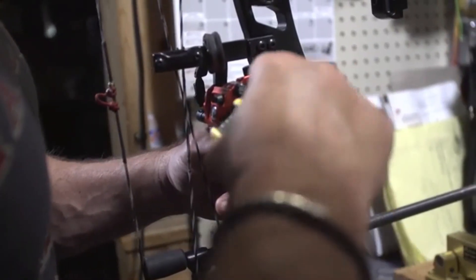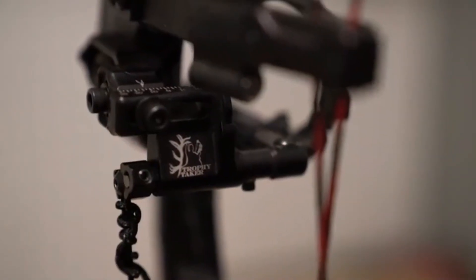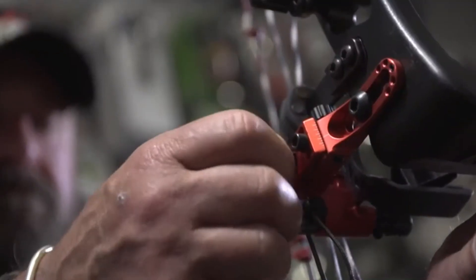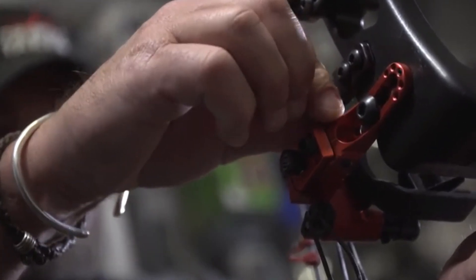It's faster to install and maintain because you don't have to use a bow press and you don't have to mess with the cables. With the SmackDown Pro, you can make precise windage and elevation adjustments with a simple turn of a knob.